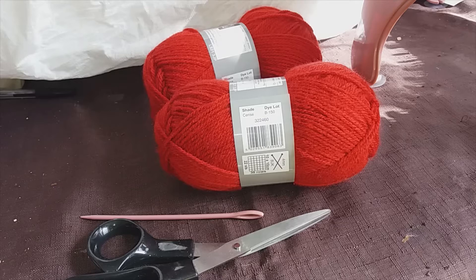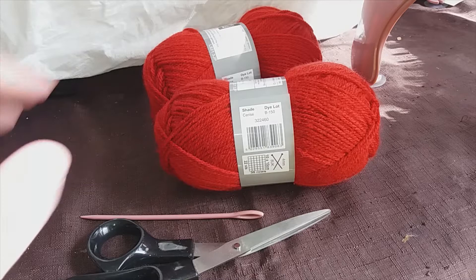Hello everyone, welcome back to Runnymede Crafts online tutorials and part two of our knitting machine workshop. Now we covered the basics in part one, and now it's time to get into our first project proper. We're going to make a beanie hat using our machine. This is one of the first projects I did after I bought my machine — it's a very easy one and makes a great gift as well.